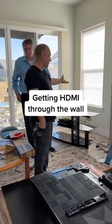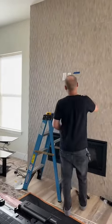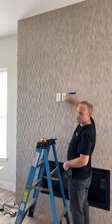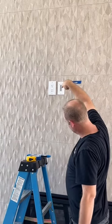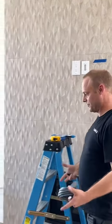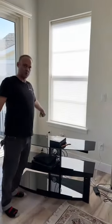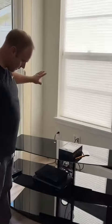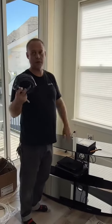The cable box and other equipment won't sit right next to the TV, so builders will put a brush plate like this. Inside that brush plate there's an orange tube that we call a smurf tube, and it runs behind the wall all the way over to this brush plate. In order to get our video signal from here back up to there, we have to fish this wire behind the wall.